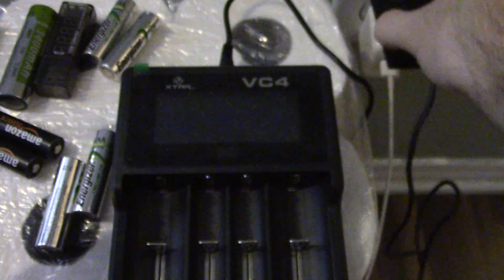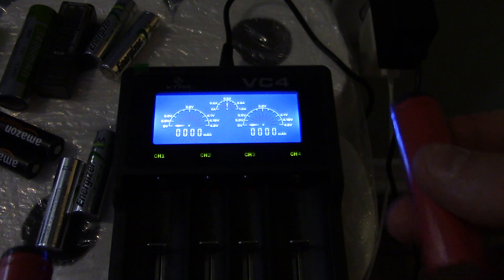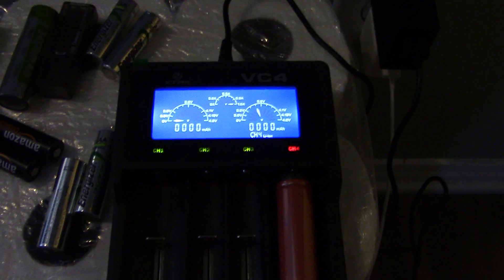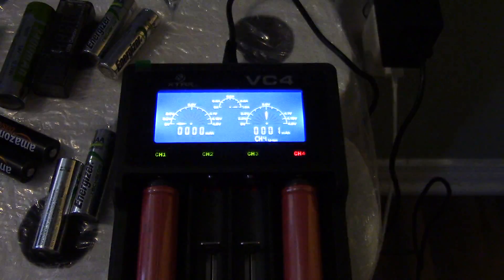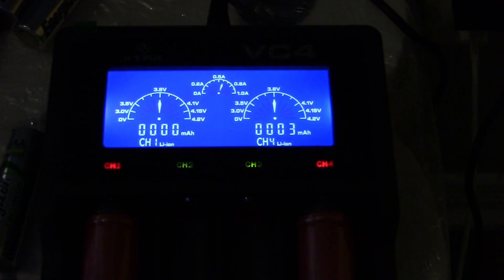I'm going to start with two 18650s — I just received my Sanyo batteries. They're discharged at 3.6 volts. Let's see what happens when I put them on the sides where it's charging at 1 amp. First battery is at 1 amp, no problem. Second battery is dropping to 2.6 amps when you put it in. So this is supposed to be 24, 25, or 26 watts for 3 USB ports at 2.4 amps per port.